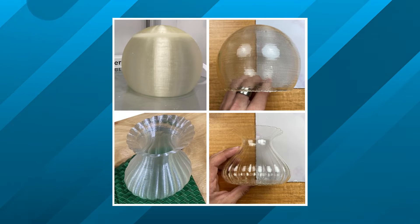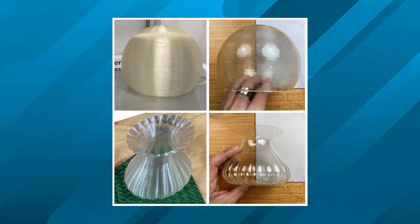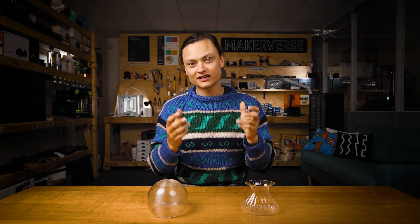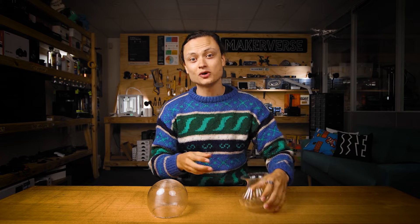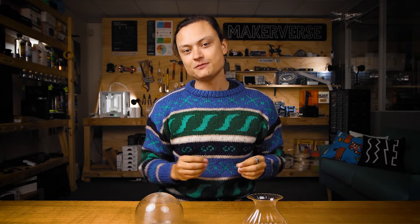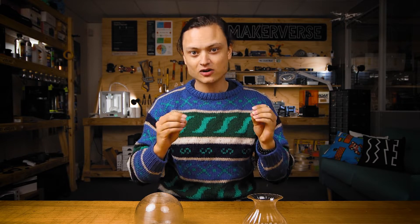Importantly, here are the before and after shots. If you follow through the process, your end results will be the same — a beautifully transparent object that allows you to see perfectly through it. All these objects were printed using Polymaker PolySmooth transparent filament. This filament is a PVB material.